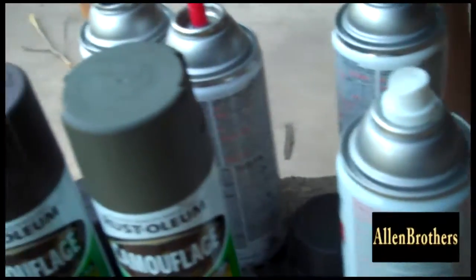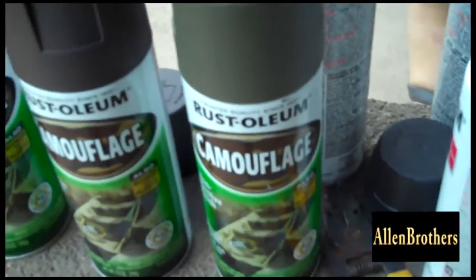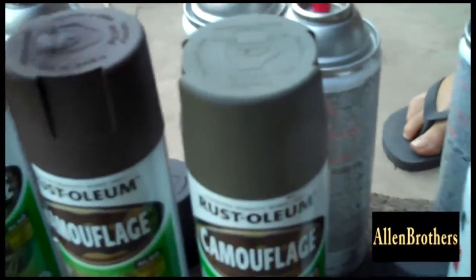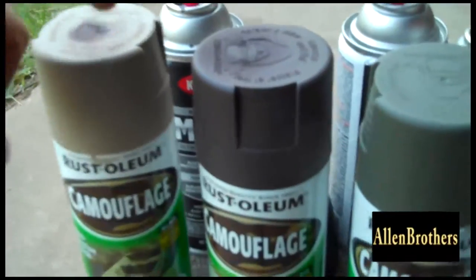Now, what you want is we have Rustoleum Camouflage. These colors have to be camouflage — it's going to help with the detail of the gun. We're going to camouflage the gun, that's what we want. So: camouflage green, camouflage brown, camouflage tan. These three colors right here.